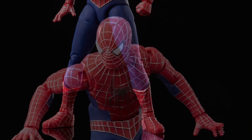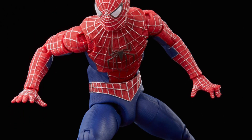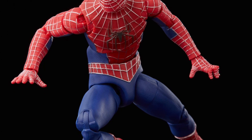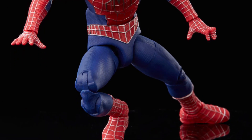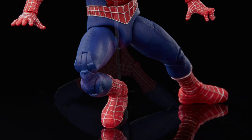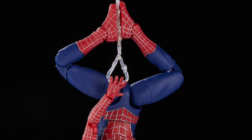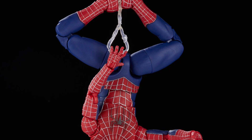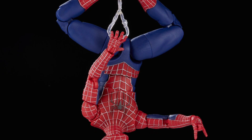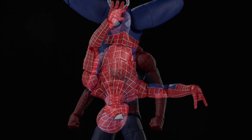Honestly, look at the Tobey Maguire one compared to the SH Figuarts. It just has a cleaner look to it. And I don't know if it's just me, but whoever took the pics, it just looks cleaner. I find with the SH Figuarts figures it was too busy, too much breakup in the sculpt, some ball joints showing. And I find Tobey Maguire and Andrew Garfield's SH Figuarts figures were literally too skinny.